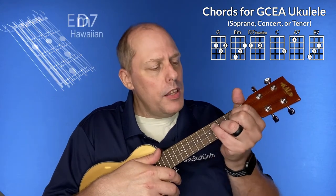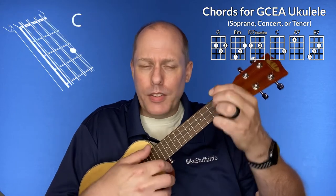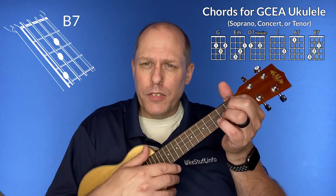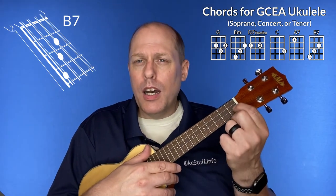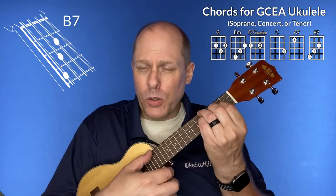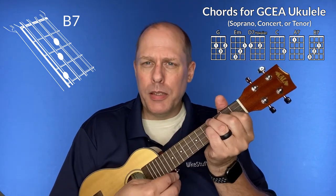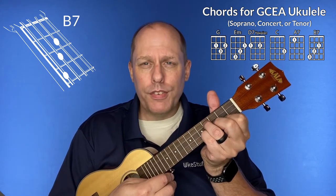Then you have the D7 or Hawaiian D7, then the C chord, the A7, and then my version of the B7 — which is to build it like the E minor chord on the second string, second fret, and then lay in just like the E minor chord. You can also use the bar chord if you wish, but I like that version of the B7, especially when changing between E minor back and forth. It works very, very well.